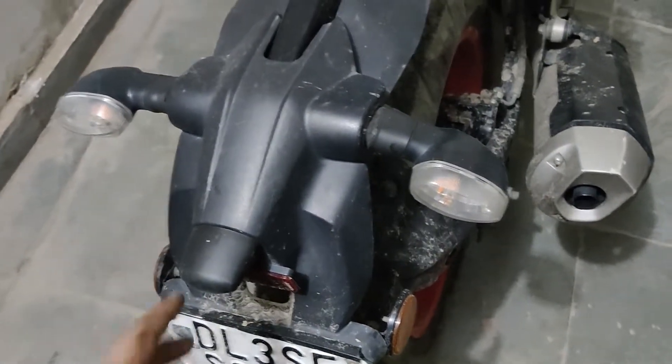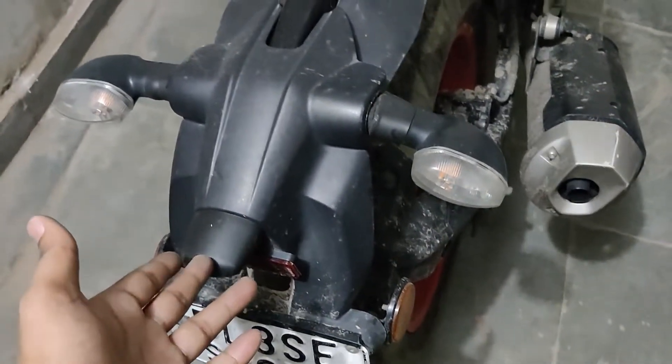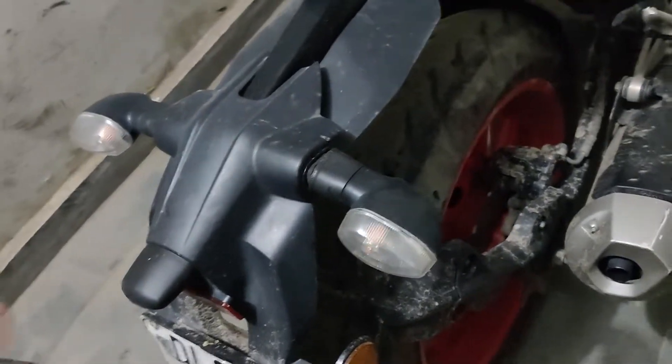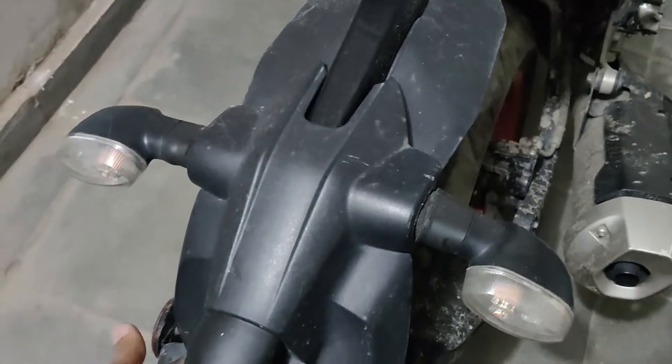This parking light was added. It was 180 or 160, but it was around 150. I thought, why not? So let me tell you how to fit this.